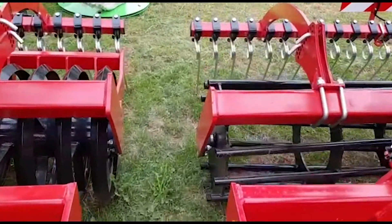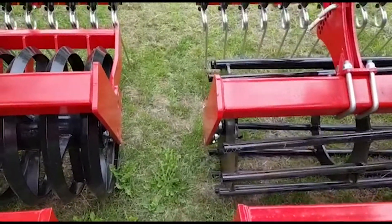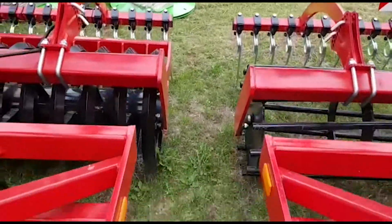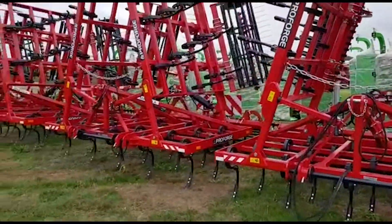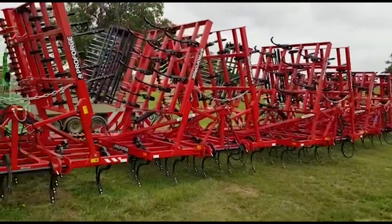We have the choice of two packers: the v-ring packer or the crumbler packer, and they come standard with the rear following harrow. Simple, strong machine and been one of our best sellers over a few years now, so good stocks are ready to go. Thanks for watching.